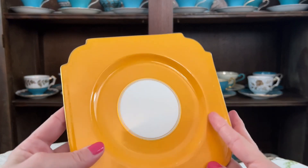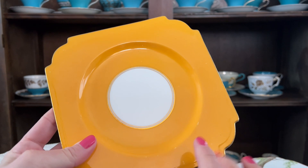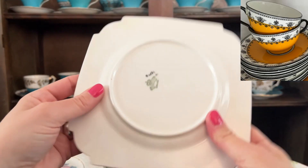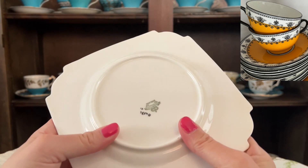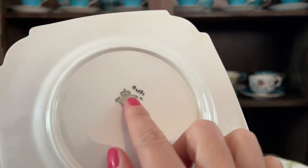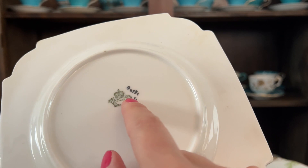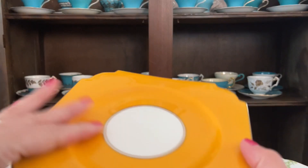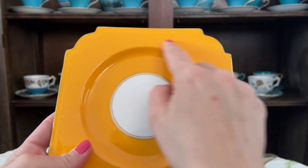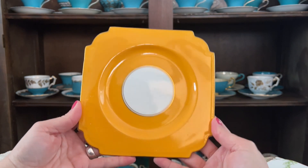Starting off with this one here, which is the same yellowy orange — kind of like a school bus — that is very reminiscent of the kindness teacup and saucers and the collection that I have from Aynsley. It is not the same one though. You can see on the back Aynsley, but it is a different number. It also doesn't have the black and white around the edges, but it is an amazing color.